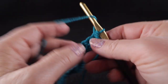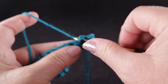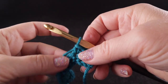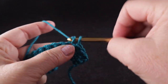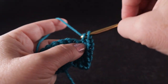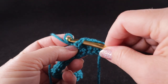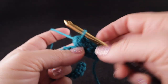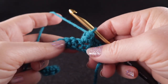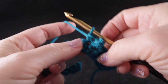Now we're going to turn and work Row 2. Chain one, single crochet in the first three stitches, then work a popcorn in the next stitch — we do that by working four single crochets in the same space. Pull up the loop, reinsert the hook into the very first of those four single crochets, grab the loop, pull it through, and give it a chain. The popcorn should pop forward like that. If it's not protruding, pull it out and try again. Then single crochet in the next two stitches.